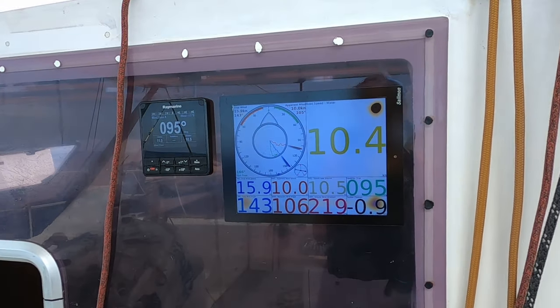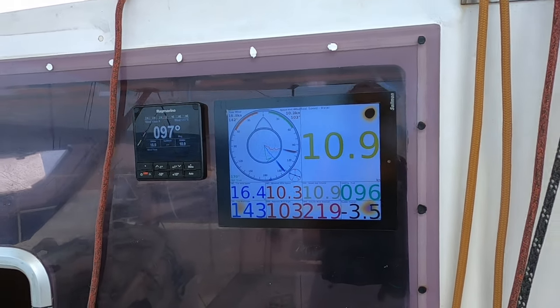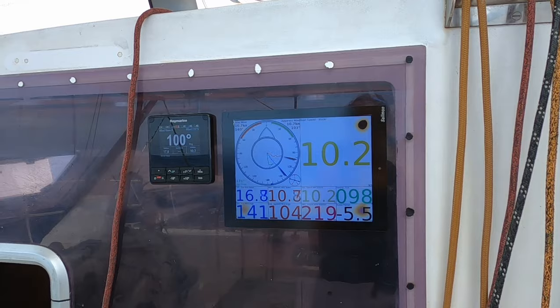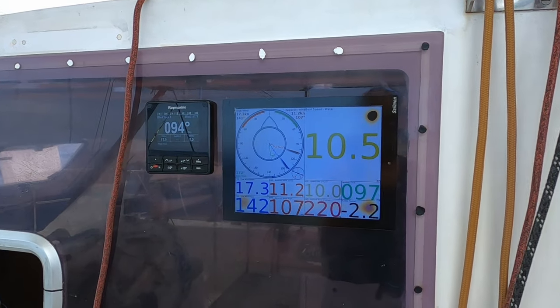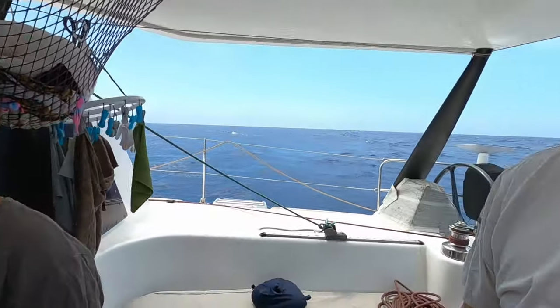There is 16 knots of breeze and we're doing about 10 knots, running full main and Frankie. We're going to reef - we're going downwind so I thought we might film Shane how we reef.